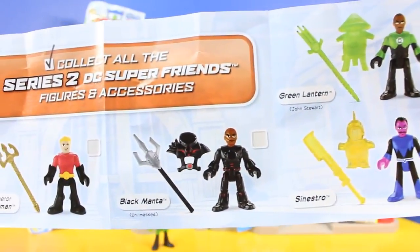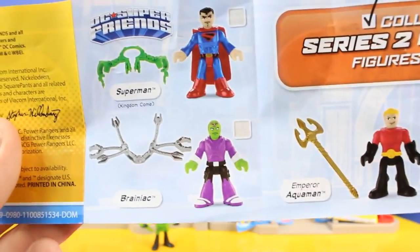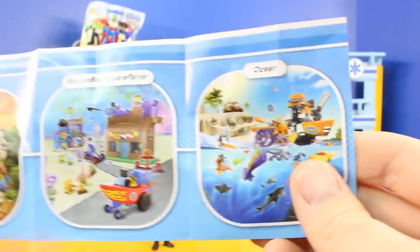Sinestro. Black Manta Unmasked — that's super cool. Emperor Aquaman. Brainiac. And Superman. On the other side there's some Imaginext play sets, vehicles and accessories to collect, which are super cool.